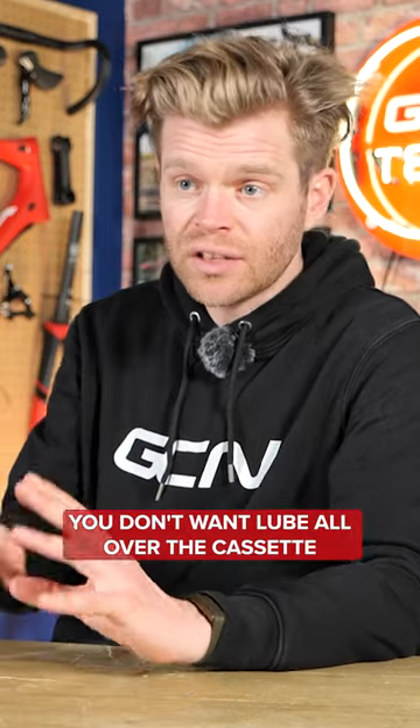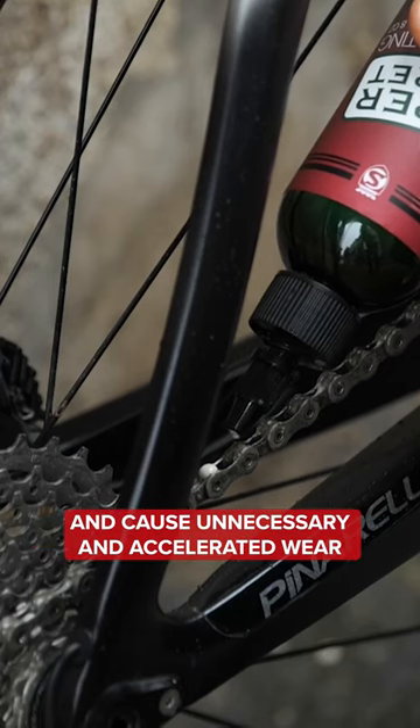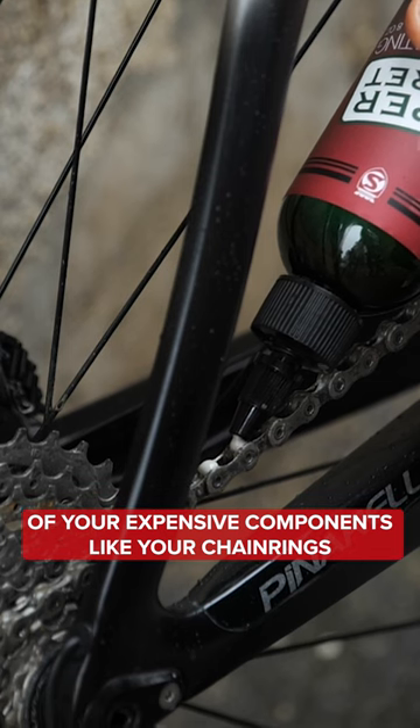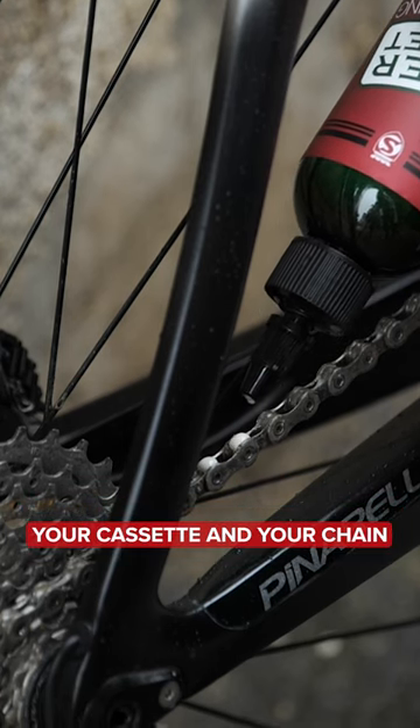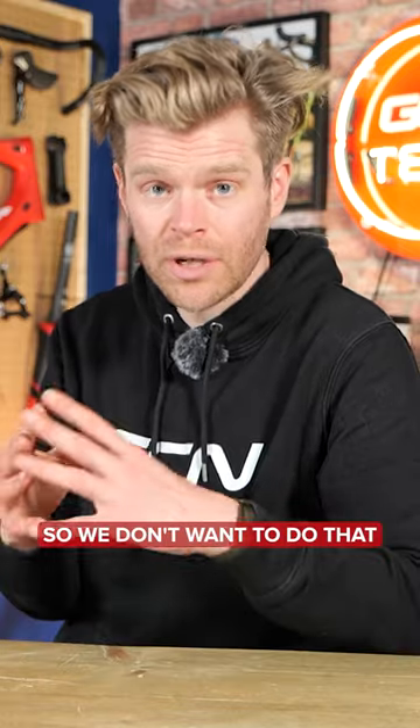You don't want lube all over the cassette. Excess lube is bad news. It's just going to attract dirt and cause unnecessary and accelerated wear of your expensive components like your chain rings, your cassette, and your chain. All this stuff is super expensive, so we don't want to do that.